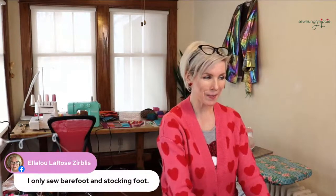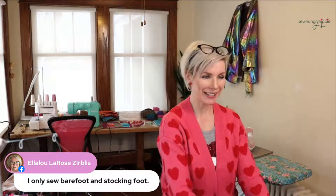Ella Lou says she only sews barefoot or in stocking feet. Barefoot — and she even drives barefoot. You rebel!